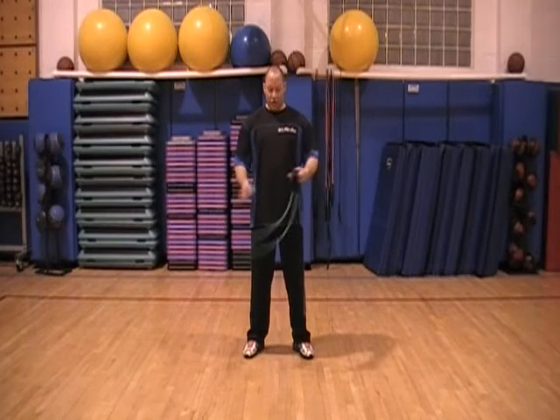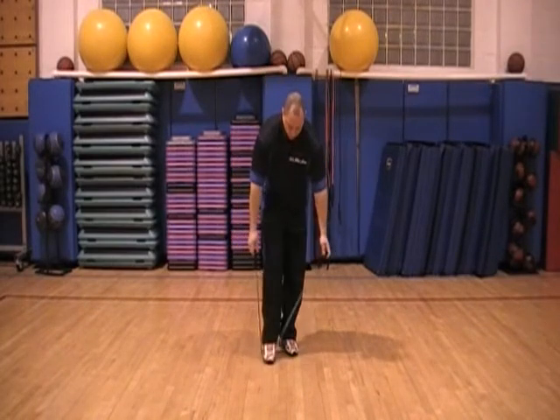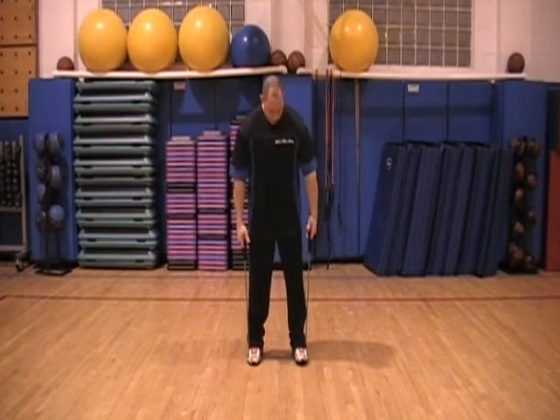Okay, next we're going to do an elastic curl. We're going to use our elastic bands. We're going to step in, adjust ourselves, even our grip, and then we're going to curl.